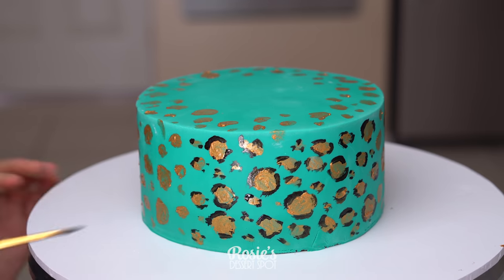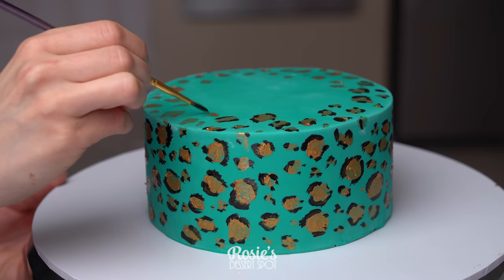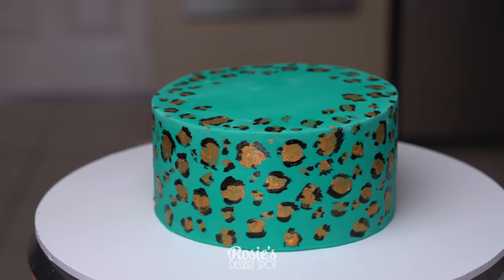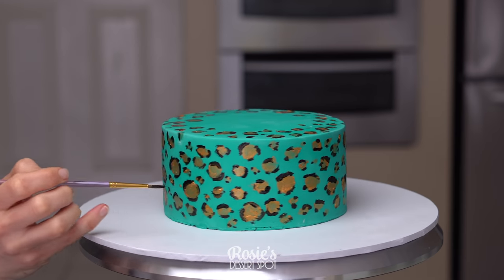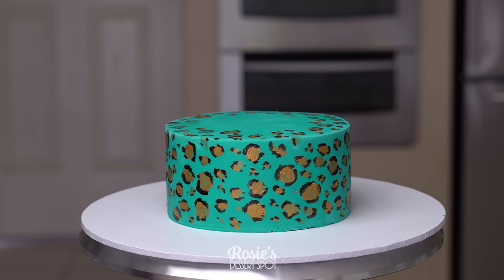What I love about this is that you could use any color as the base. I cannot wait to make a hot pink one — I think it'll look really cool against the gold. I'll share the photos with you when I do. Let that dry completely; it shouldn't take longer than about half an hour, and when you're ready we can start assembling our cake.